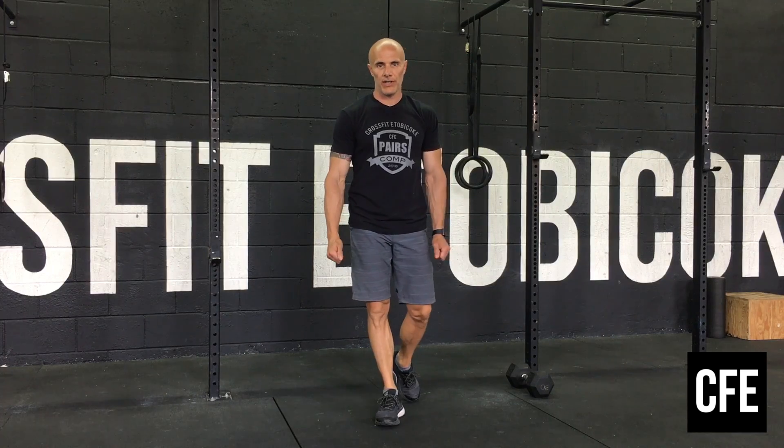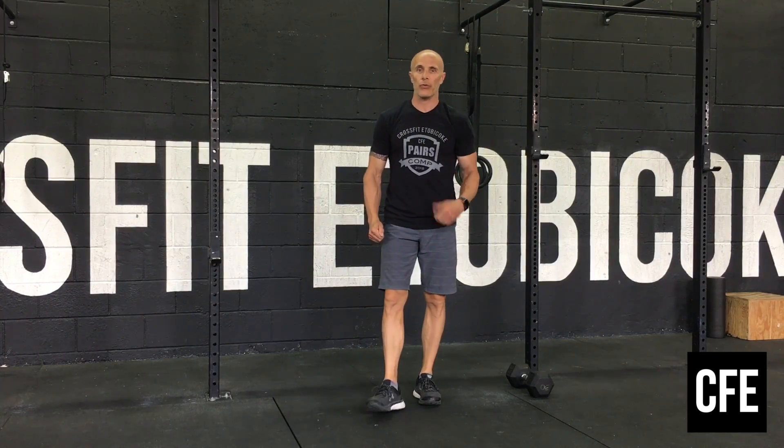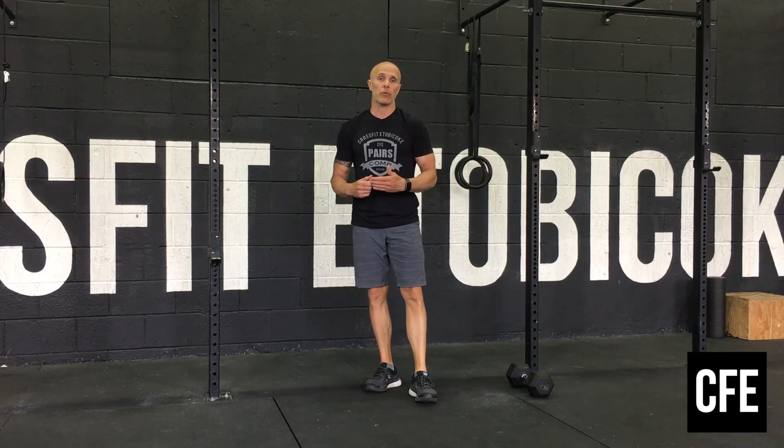Hey guys, welcome to Friday June 26 workout. We are going to start with 3 sets on a 12 minute running clock.